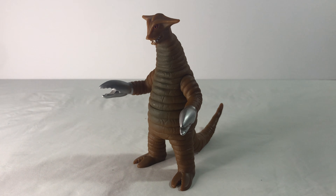Hey guys, Phantoms of ZettonX18 here with another video — another toy review of the Ultra Monster 500 series: Sadora. Sadora, I think that's the name. I can't pronounce stuff nowadays.